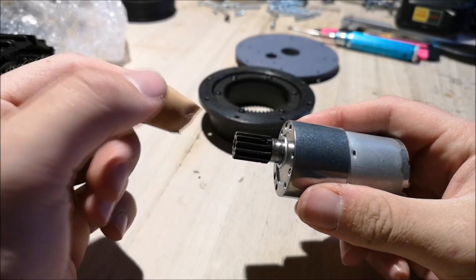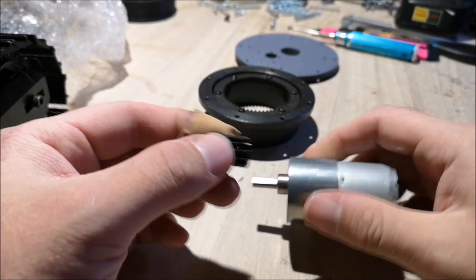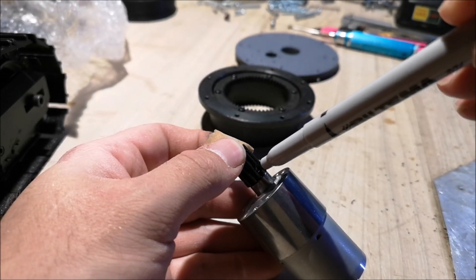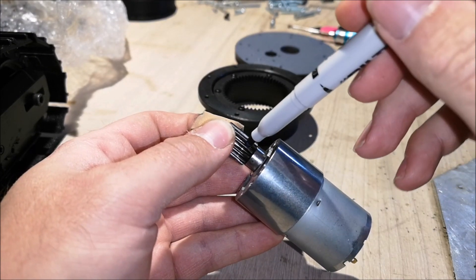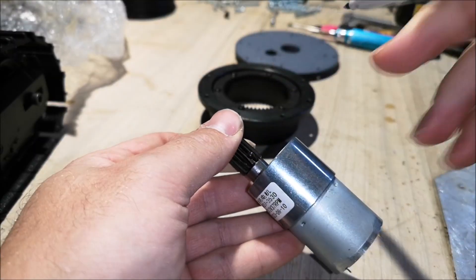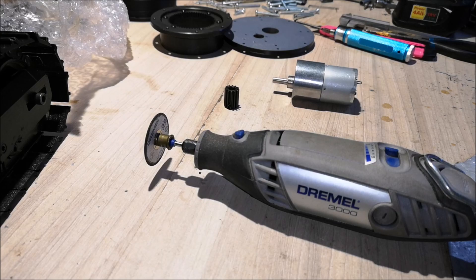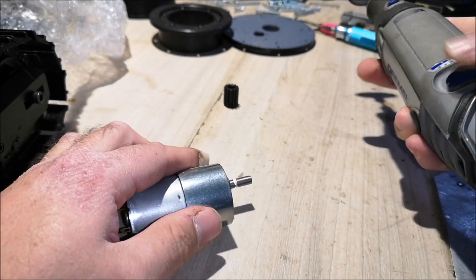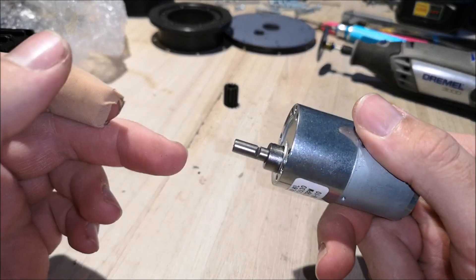If I put this pinion on and tighten the set screws without making a groove, it will fall off eventually. You can notice there are two holes on this pinion, which is great — it will lock onto the motor very nicely. Right now I'm marking the motor axle where I should cut the grooves. I'm going to be using my Dremel for this job. Here you can see the two grooves — I didn't cut them too deep because I don't want to weaken the axle shaft too much.